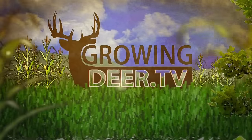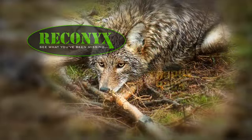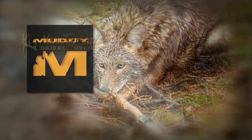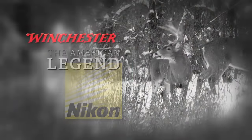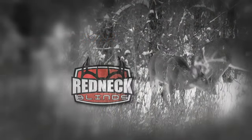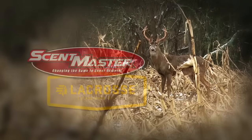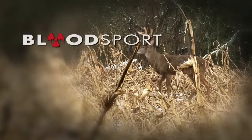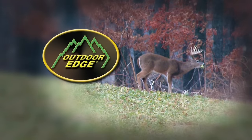Growing Deer TV is brought to you by Bass Pro Shops, Reconyx, Trophy Rock, Muddy Outdoors, Non-Typical Wildlife Solutions, Eagle Seed, Nikon, Winchester, Redneck Hunting Blind, Dead Downwind, Antler Dirt, LaCrosse Footwear, Scent Master, Blood Sport Arrows, Prime Bows by G5, and Outdoor Edge Knives.